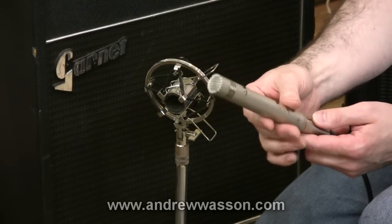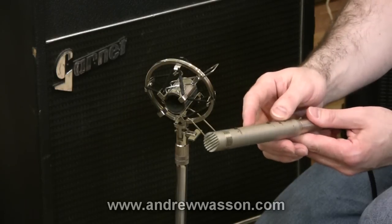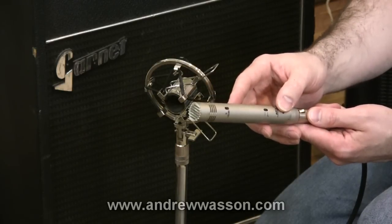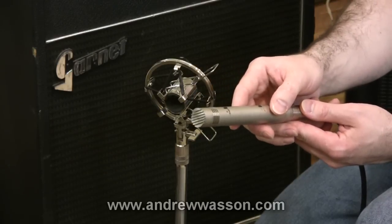It's a condenser mic and it does need to be powered, so on your mixer you'll need to have phantom power to be able to run these. They also come with a 10 decibel drop-down switch, which is really nice if you're recording something like a very loud guitar with distortion. That way you can drop 10 decibels off the signal right away.